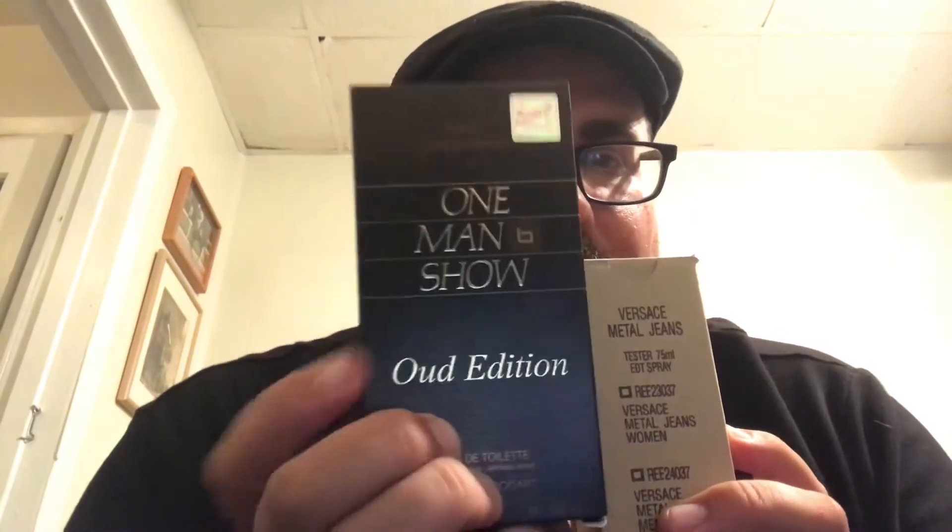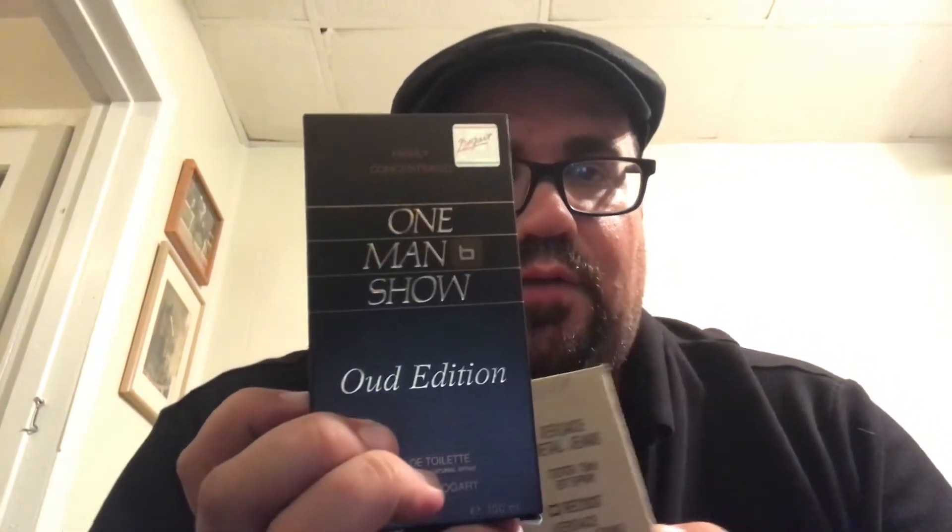I had an eBay dollar certificate so I was able to pick up these ones — because I spent so much money on eBay, I basically didn't pay anything for these. This one I've been waiting forever for to come to the US; it was mostly only available in Europe and the Middle East. One Man Show Wood Edition — I waited two or three years for this to come over here at a good price. And this one is Versace Metal Jeans, which I got at an auction for a steal since nobody else bid on it.